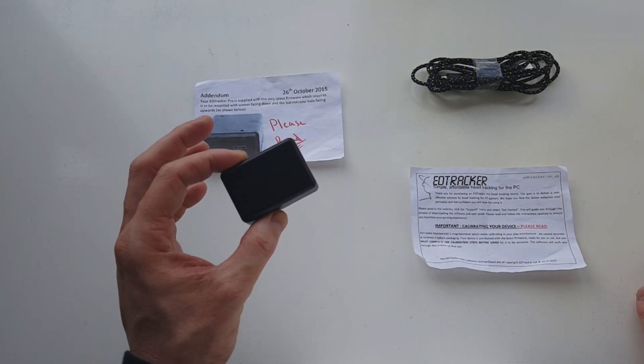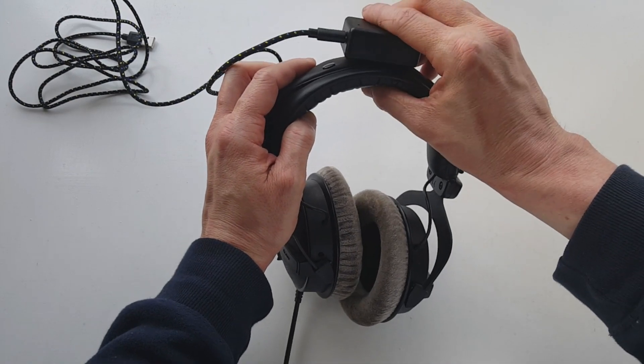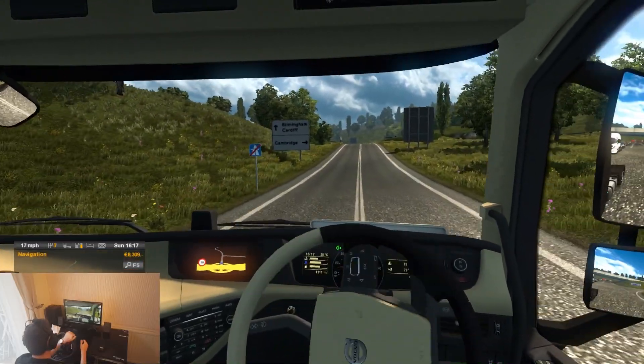Hey, what is up guys, this is StablyOnline and this is the HeadTracker Pro — a small head tracking device that attaches to your headset, tracks and monitors your head movements, and inputs those very movements into in-game.